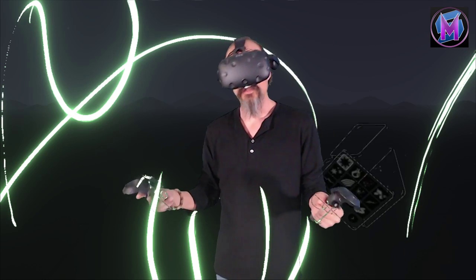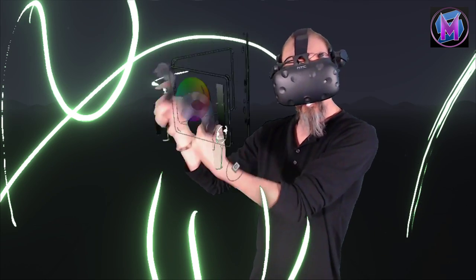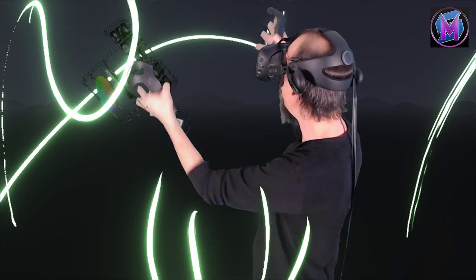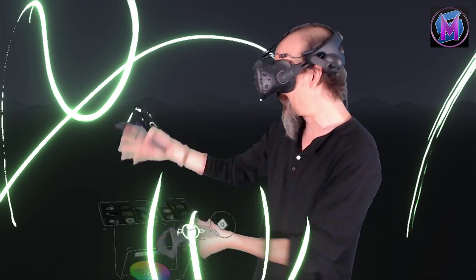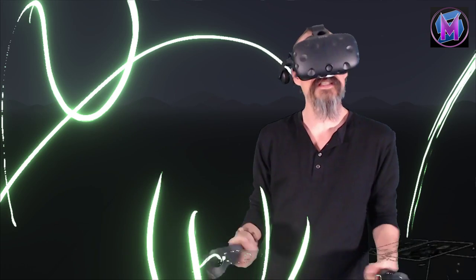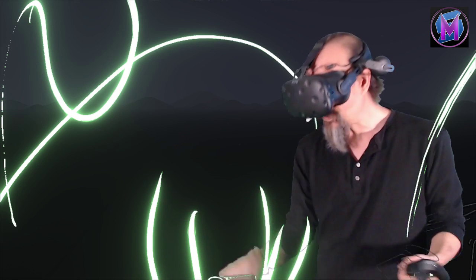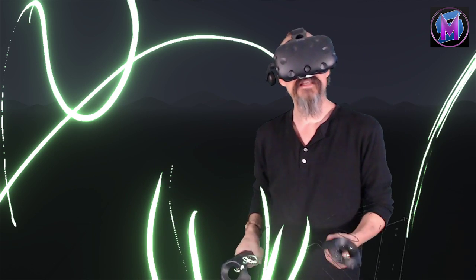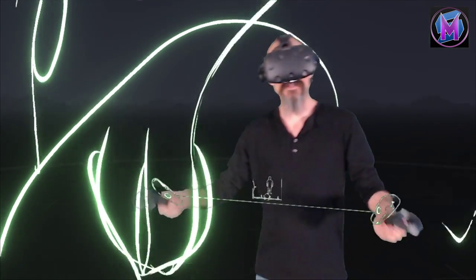We're going to be using this series to learn about this painting program — how the details of the controls work, and how to use them to create different artworks, different pieces for both your business, for your pleasure, or for an artist who just seeks to create. This is going to be a series of lessons that are about 10 to 15 minutes each, and we hope you enjoy and learn how to use this creative program.